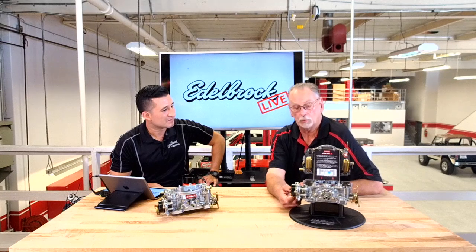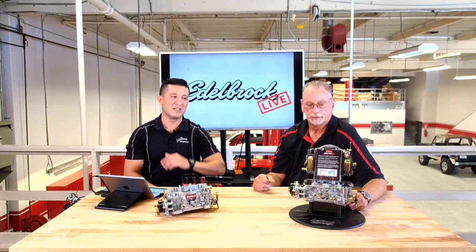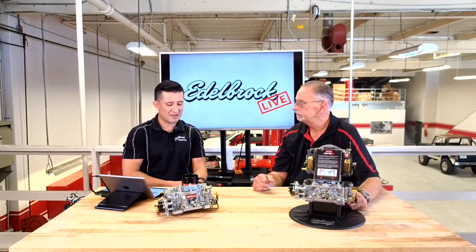These carburetors come with a one-year warranty, and customer satisfaction is the key. Another thing people don't realize is that these are actually made in the USA. Edelbrock acquired the carburetor division — located in Sanford, North Carolina — in 2012, and that is where the Edelbrock carburetor division is based.